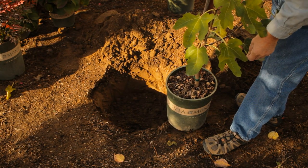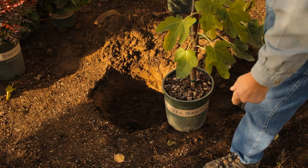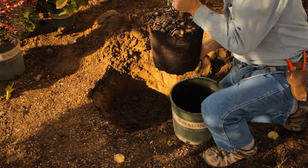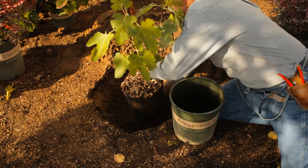When you dig the hole, make it about two and a half times the size of the root ball. Use a nice mulch mixed 50-50 with your own soil, and remember to put some slow-release fertilizer in there, because when figs get growing, they grow quickly and need lots of nutrients for those beautiful figs they're going to give you.